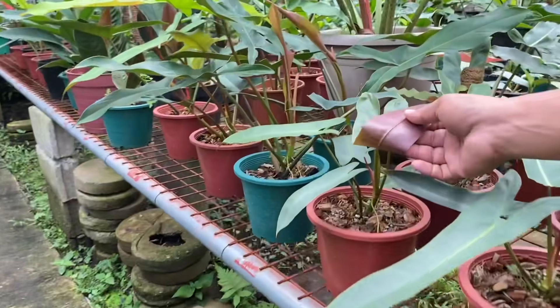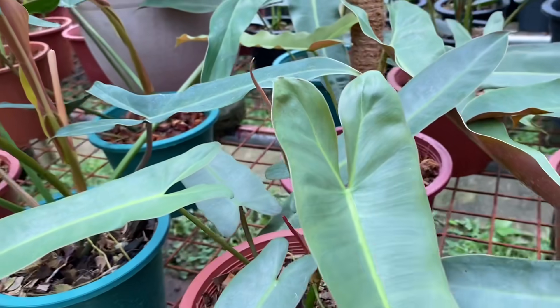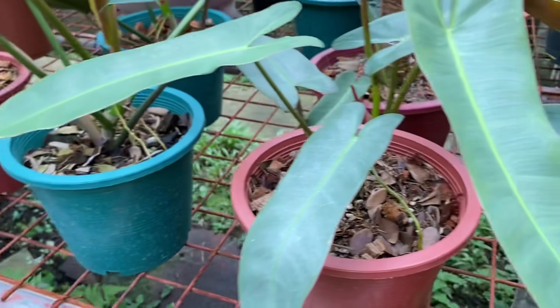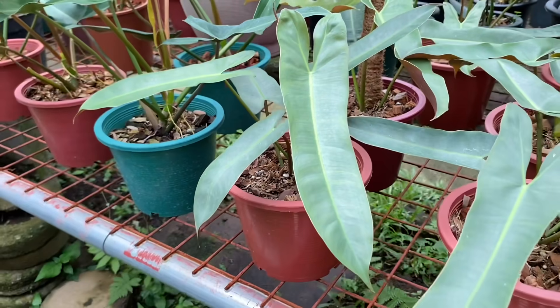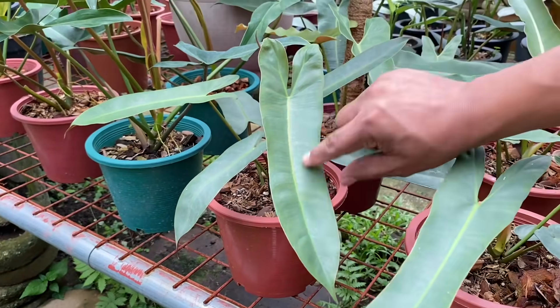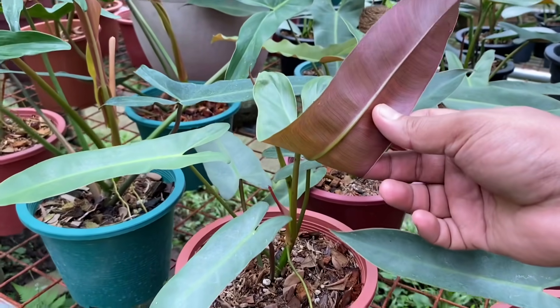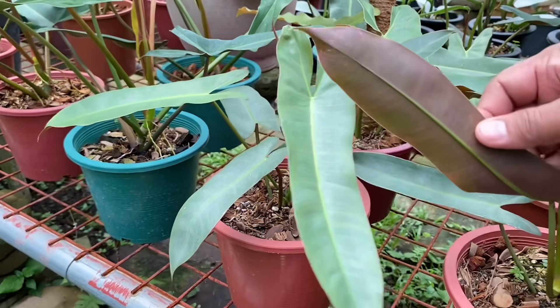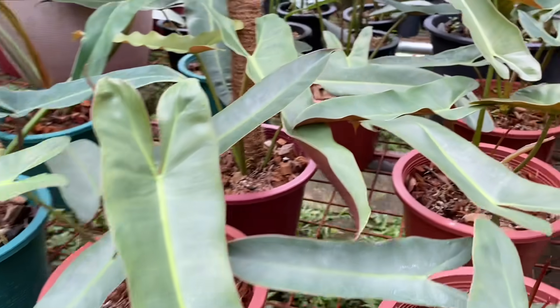Ito yung Atavapuensia — wow, ang ganda ng likod no? Parang ang simple lang niya no? Pero elegante no? Ito pong Atavapuensia ay napaka-elegante ng itsura niya, no? Diba? Wow. Gustong gusto mo yan love, no? Atavapuensia.